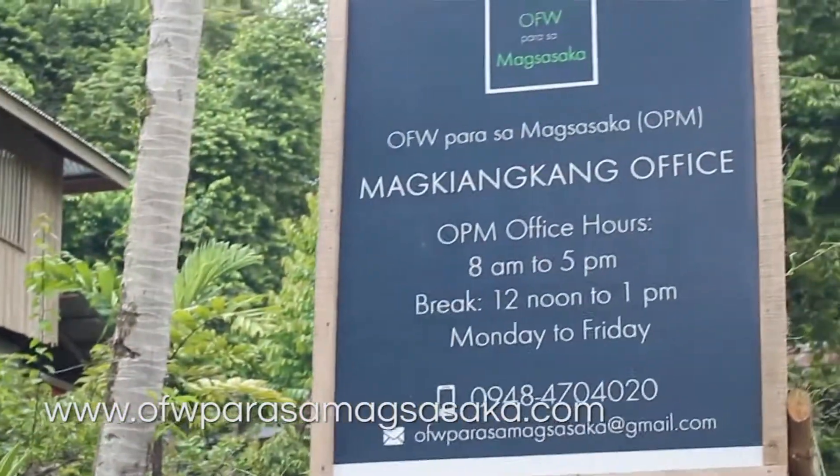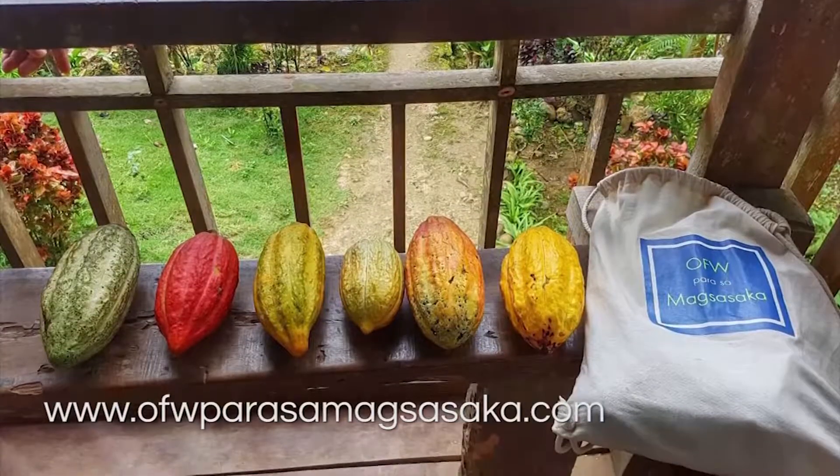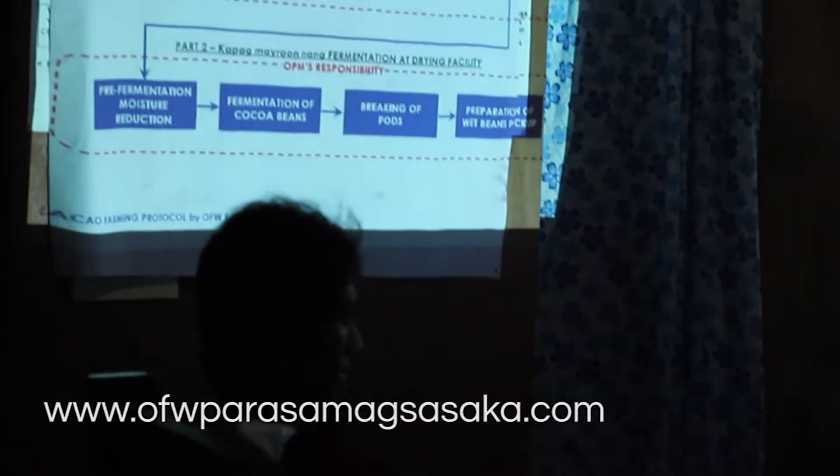We did this as we founded a cacao social enterprise called OFW Para sa Magsasaka, where we teach farmer communities the proper methods of cacao farming.